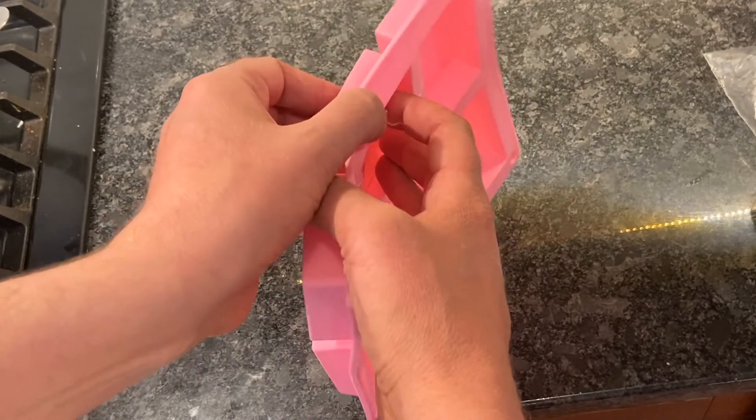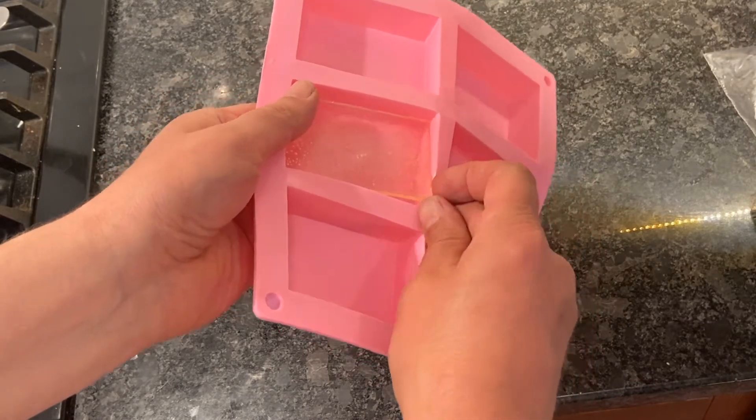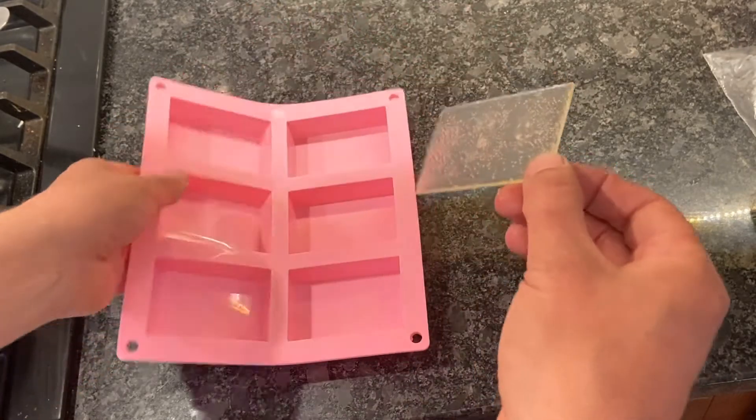After they have cooled for 10 minutes, lightly push on the back of each of the molds and the glass should pop out. Be careful because they are quite fragile at this point.